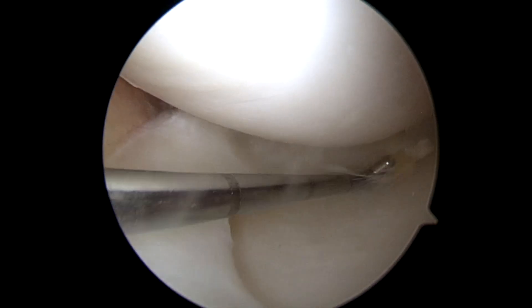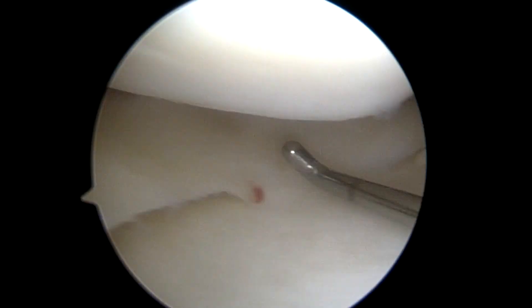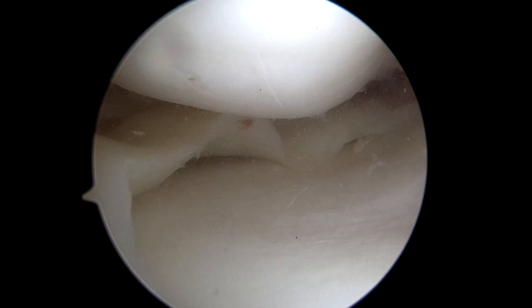Here's her bucket handle medial meniscus tear being reduced into place. You can see it's detached from the capsule in the back. There's a remnant that's attached to the capsule, and it needs to be sewn back to that remnant right there in order for it to be stable and heal.